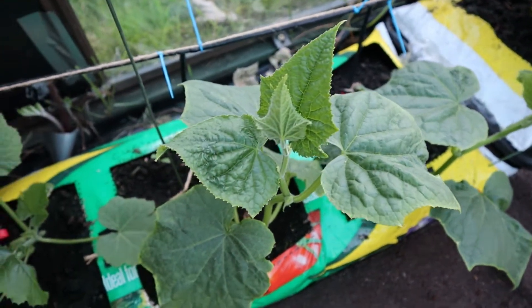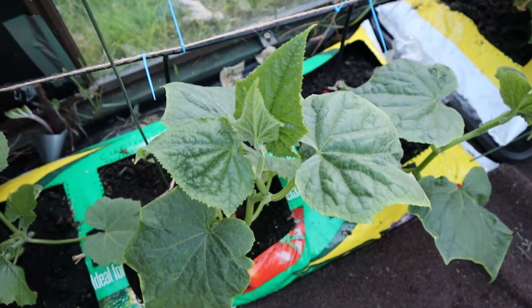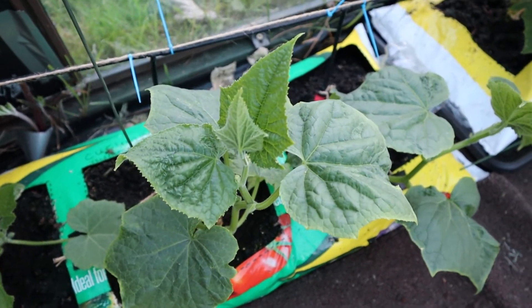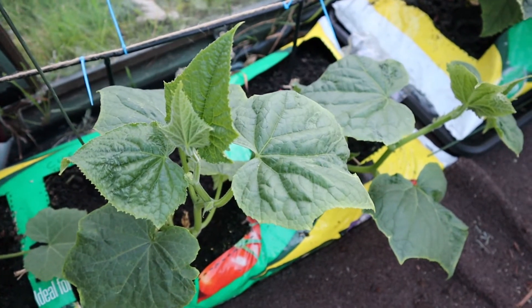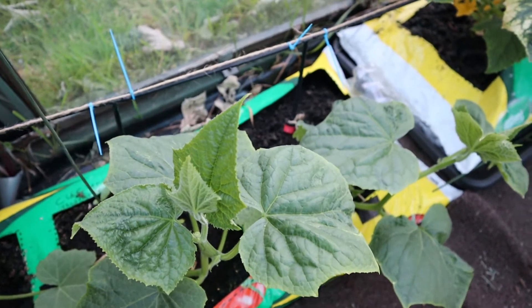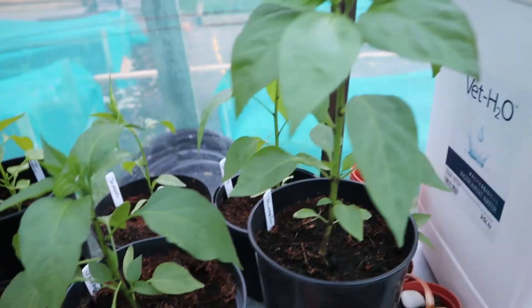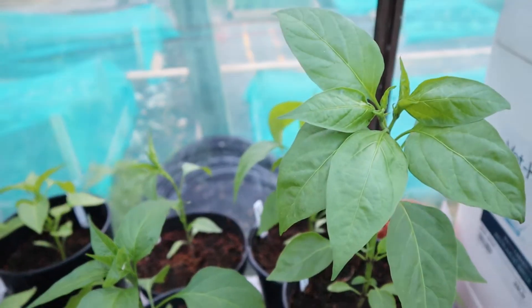Just on this side I've got a couple of cucumbers and a courgette — these actually germinated first and are the oldest plants in here, yet they're actually the smallest, so I'm not sure what's gone on there. But they're coming along now and starting to get a bit of growth, so hopefully they'll be getting some cucumbers going soon. Just in this corner we've got some jalapeño plants which are starting to come along nicely as well, so everything's taking off.